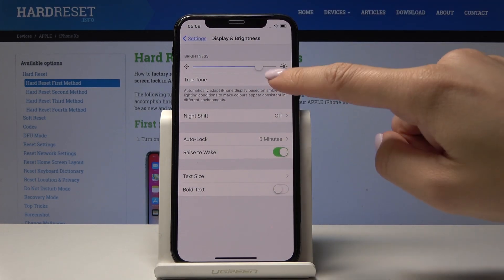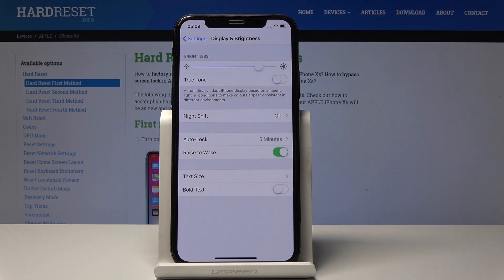Let me switch it off, go back, and select this brightness level. I'll also switch off True Tone — this is how I prefer to have my iPhone. You can change it whenever you want. Enjoy your display, and thank you for watching — please subscribe to our channel and leave a thumbs up.